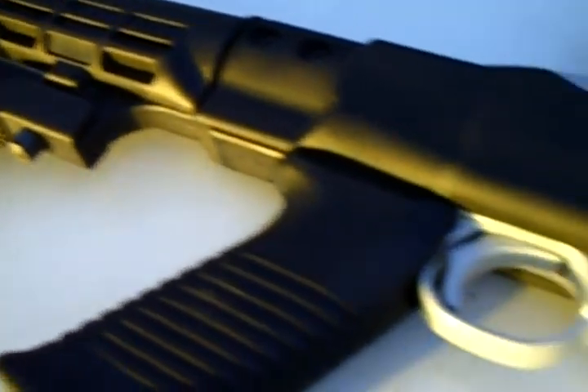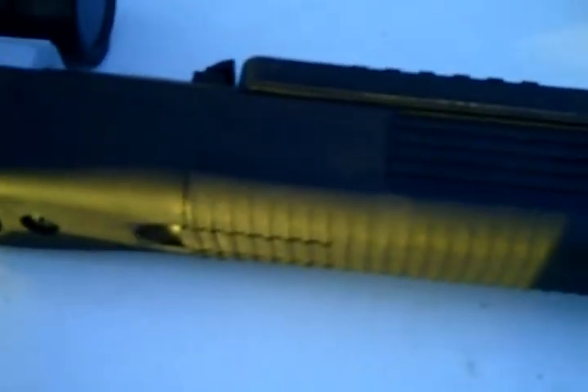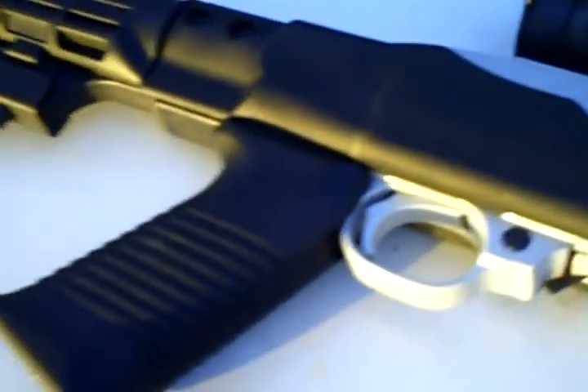The TAPCO stock also comes with sling attachments, which really makes it effective for slinging the rifle over your back. Snag these up when you can find them — I used to see them at Academy all the time along with the Mini-14 and plenty of AR-15 clones, but now it seems they're getting hard to find.